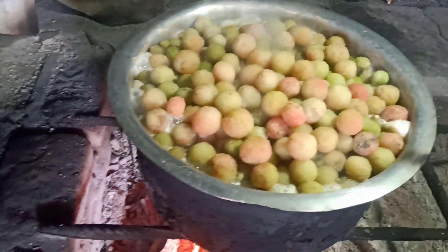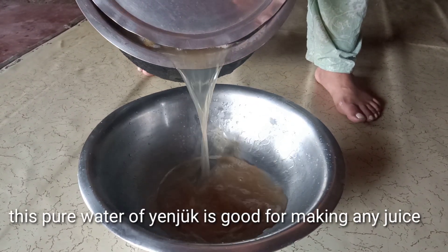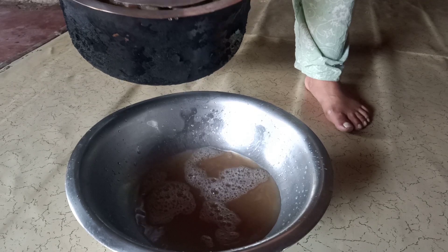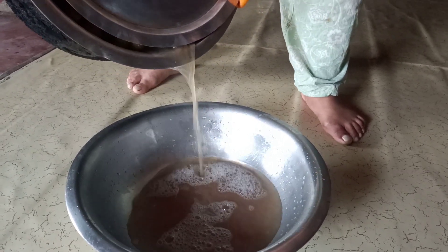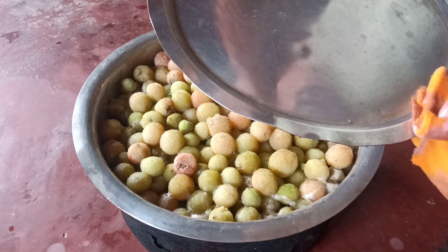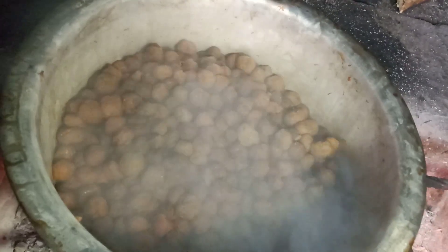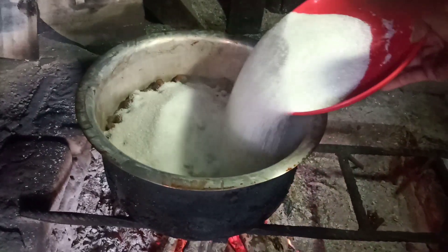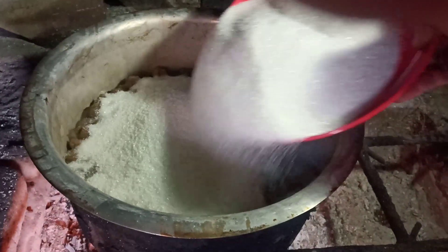I'm going to put a little oil in the water. After 2-3 minutes, we put a little oil in the water. We put a little sugar in the water as well. I put a little oil in the water for two days. I'm going to use sugar too.